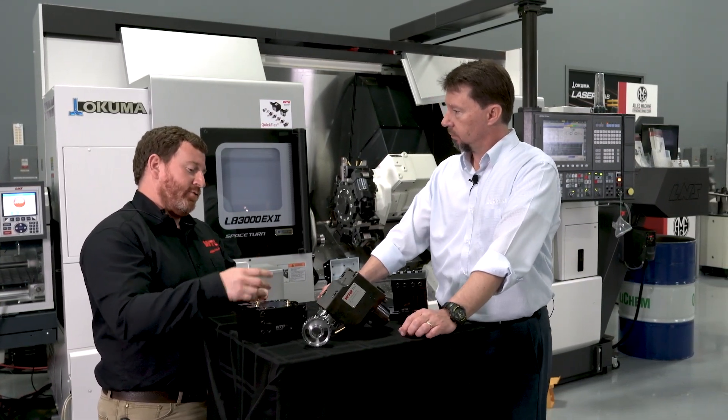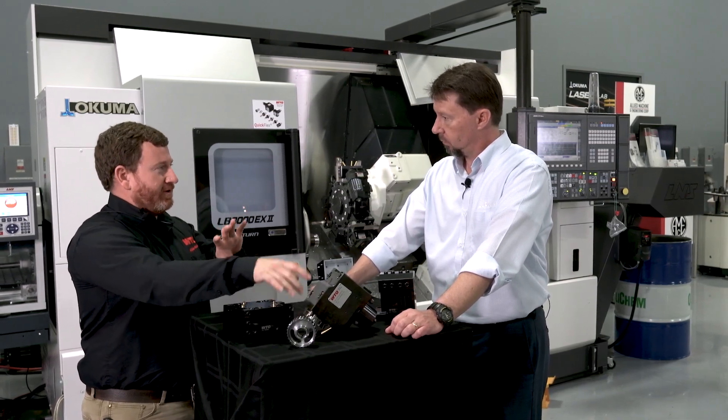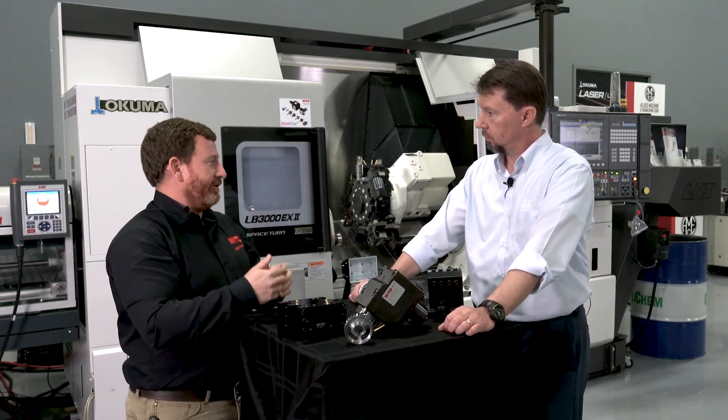What are some of the key advantages of Quick Flex over a typical collet type system? We've got two different tapers — one at the face that aligns it and sets your depth, and another one at the tail. So you get better separation between the two, which gives you better runout and better repeatability.